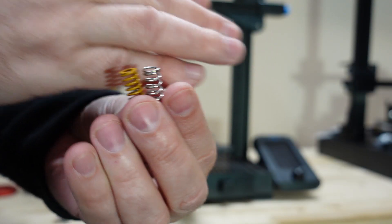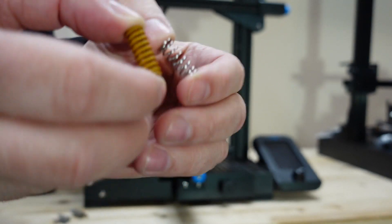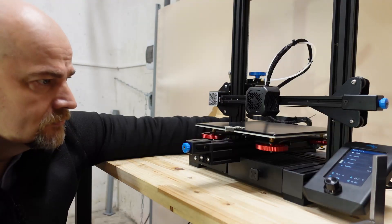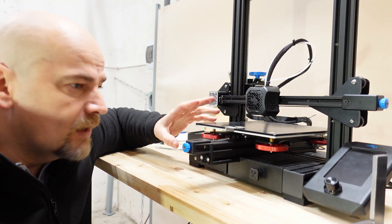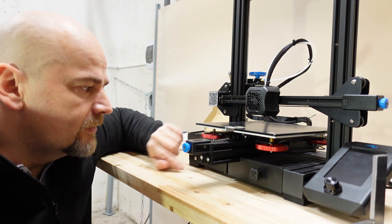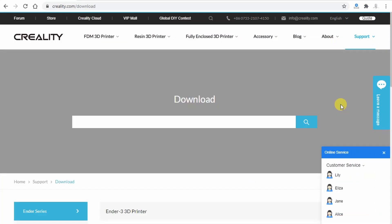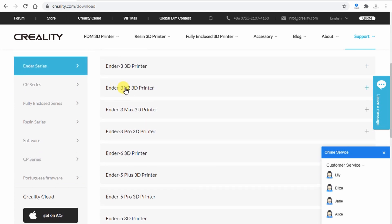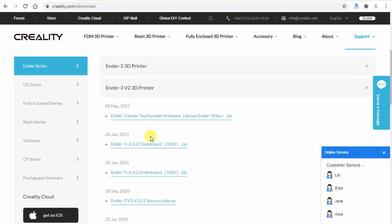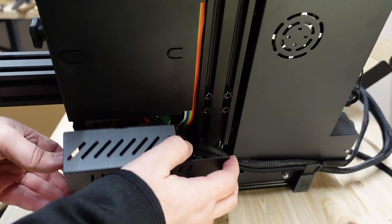You should definitely pay attention to this if you have the stock springs on the Ender 3. Now I can upgrade the firmware. Go to the Creality.com website, go to Support > Downloads, search for Ender 3 V2, and download the firmware for your motherboard. Mine is 4.2.2 — to find out yours, you have to open the bottom of the printer.